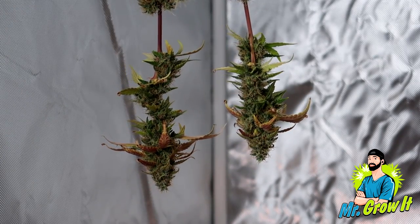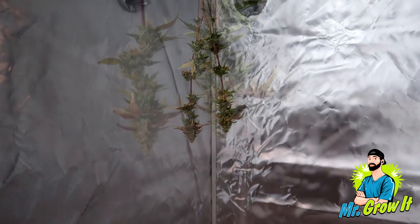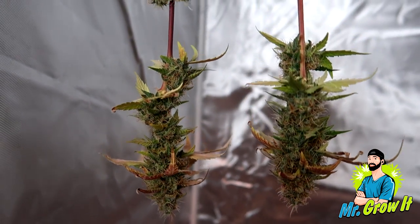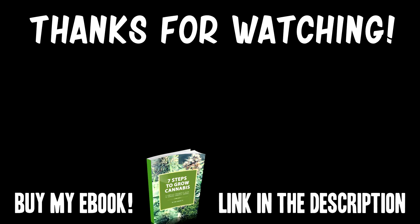The plant is currently drying, so I don't have a final dry weight for you right now. However, once I do have the final dry weight, I'll add it to the description section of this video. That's pretty much it for this video, guys. I wanted to keep it short and sweet this time, so I will leave it at that. Thank you so much for watching, and until next time, peace. God bless you.